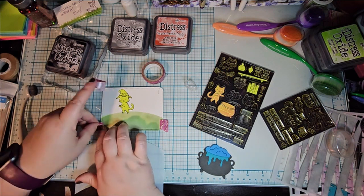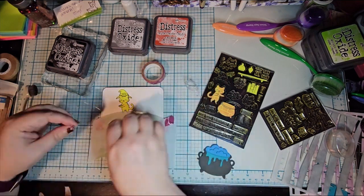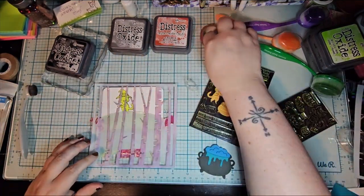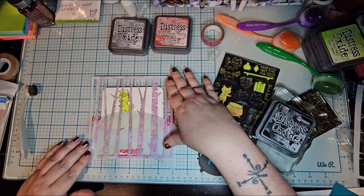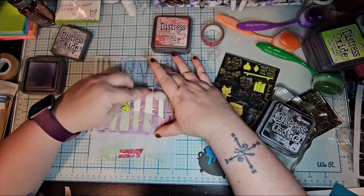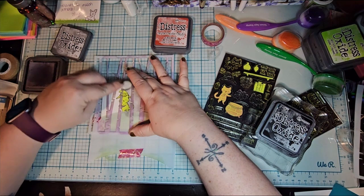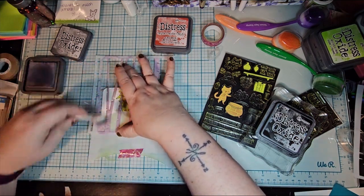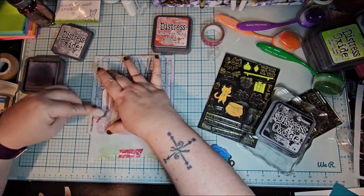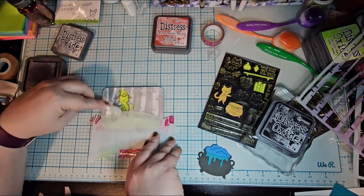I am thoroughly taping it down because these little boogers like to move all over the place. The birch tree stencil is pretty much like the brick stencil — it moves around. So kind of find a good spot for it, and then I just hold down where I'm stenciling and hope that it doesn't go all over the place. Birch trees are supposed to be white with the little black lines, but that's too white for me. I'm just darkening up the whole thing.